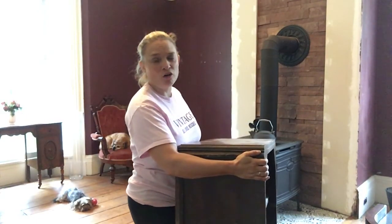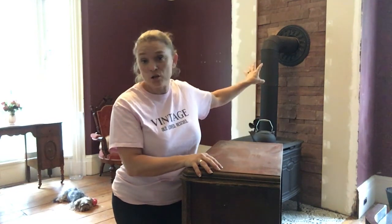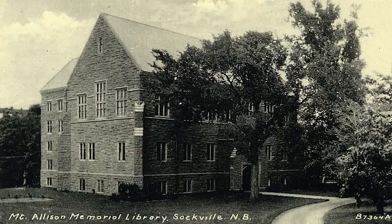Today I'm in the process of clearing this room ready for prep work to start painting and restoring it back to its former glory. We put in our wood burning stove last year and put sandstone on this fireplace - and the wonderful thing is that it actually came from the veterans library at Mount A University. When it was torn down, the sandstone was salvaged, so it's still coming from a historic building and it's fantastic that it's now in the manor.